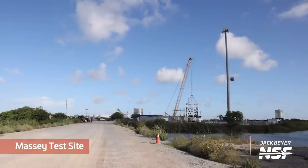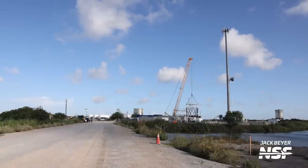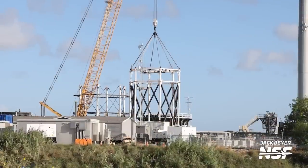Even further down Highway 4, over at the Massey's test site, not much happened at the beginning of the week. We see the usual few test tanks and cranes, but beside that it seems to be quiet — which would change later in the week.